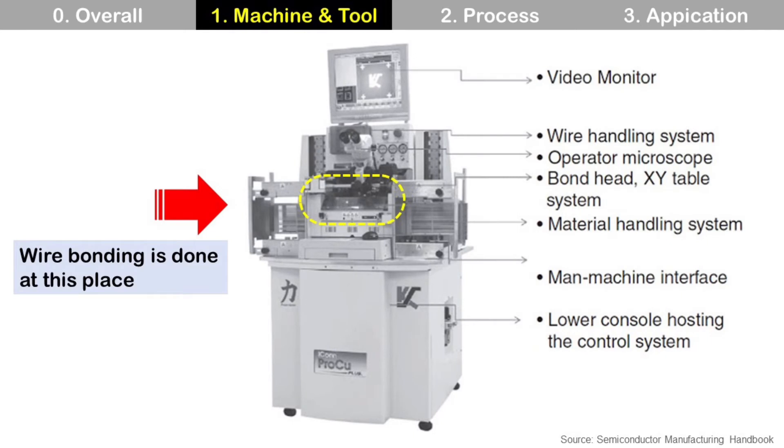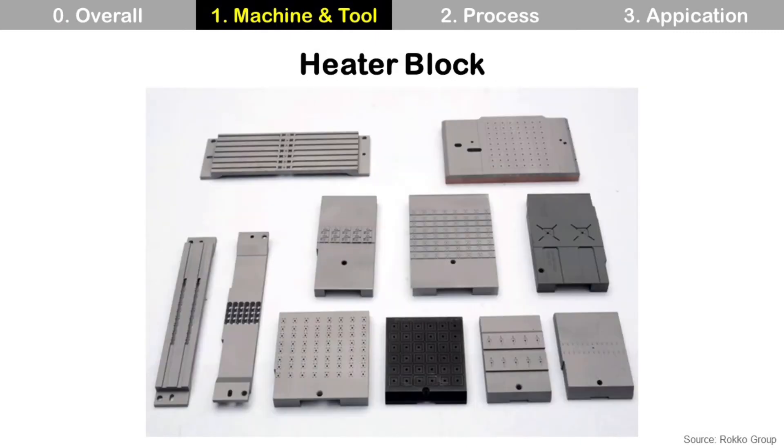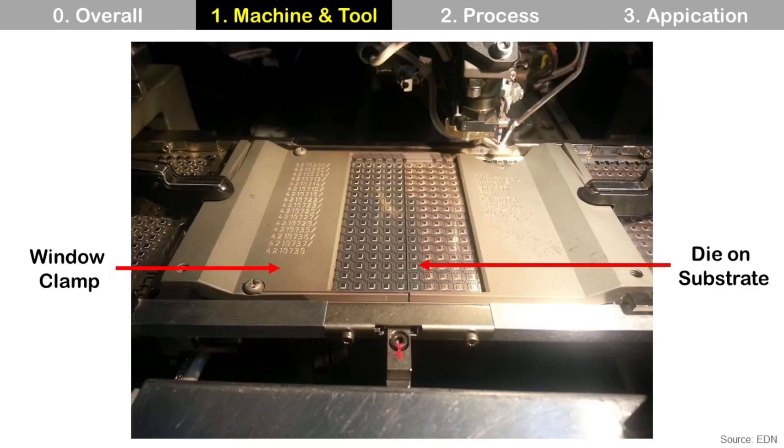Wire bonding is done at the center of the machine. These are the window clamp, and design depends on device. It covers the substrate with die and holds it during wire bonding. These are heater blocks, and design depends on device. It is located under the substrate to hold and provide thermal energy for wire bonding by heating the substrate. During wire bonding, those look like this, and the heater block is not visible because it is located under the substrate.